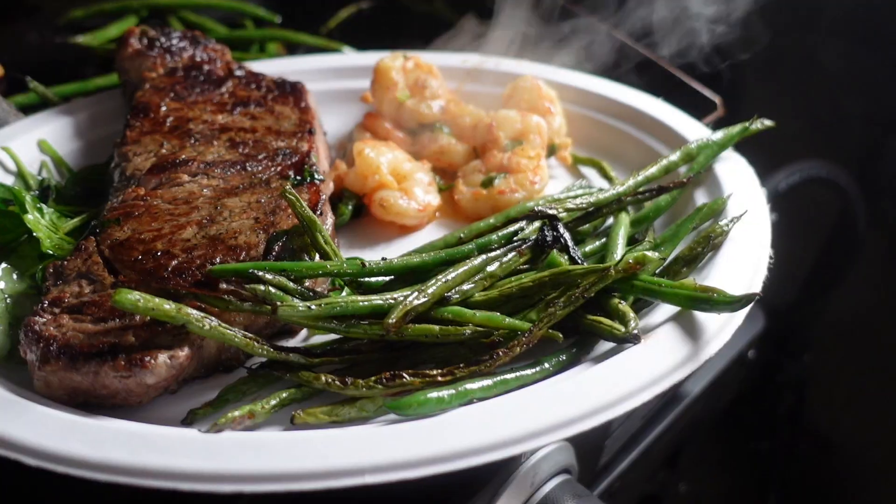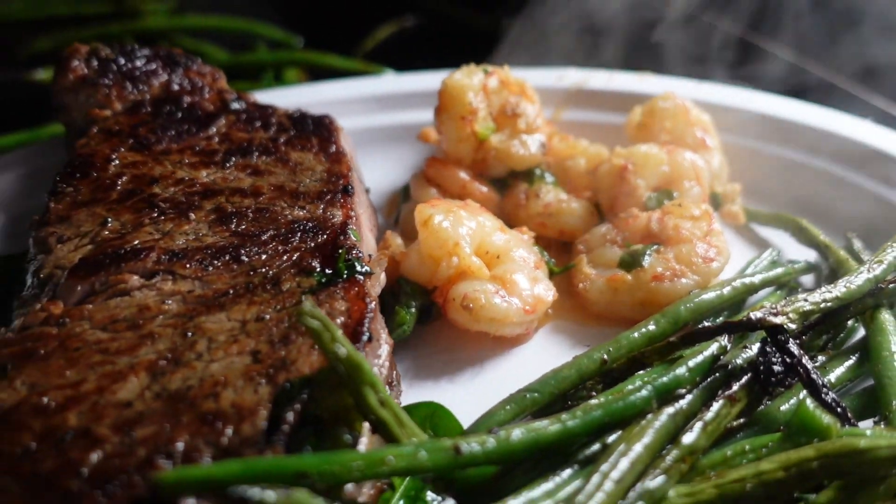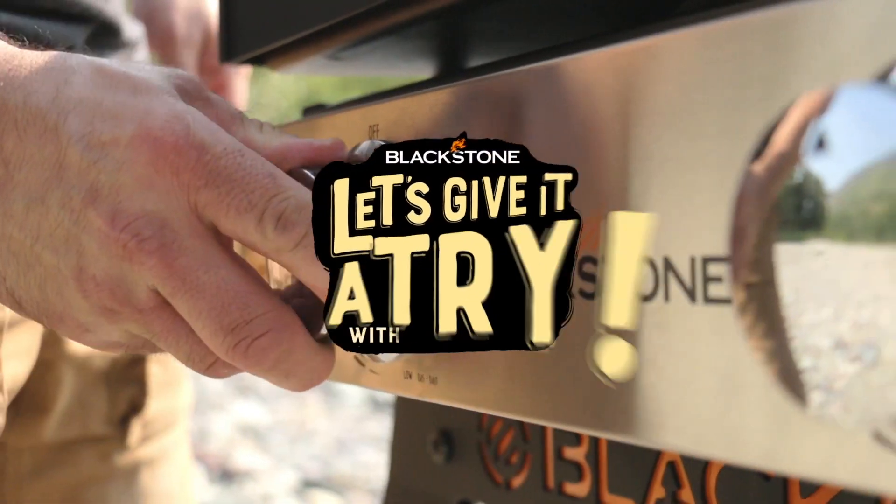Are you cold? I'm cold. Are you hungry? Very hungry. Are you guys hungry? I'm starving. Look right here — look at more to this dinner: New York strip steaks with shrimp scampi, green beans. Let's do it up, let's give it a try.